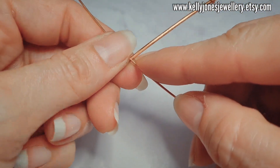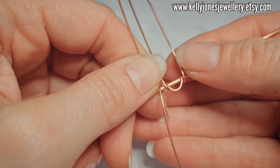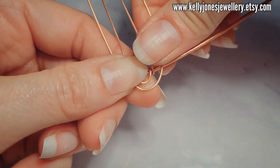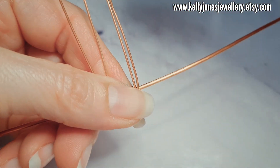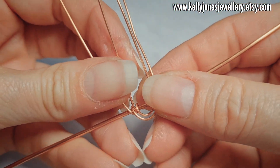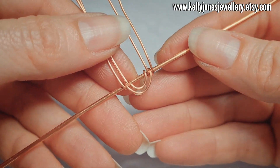I'm just going to slide that out of the way for now. And we want to wrap around as we did, and then we're going to go around and follow that shape a little bit bigger. Then holding that together, I'm going to attach to the other side of it. So we've got two loops and two wires. Slide that back to the centre — it's really moving all over the place — so that's in the middle.